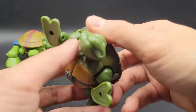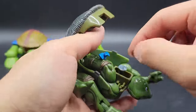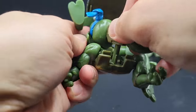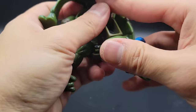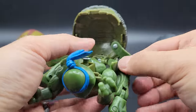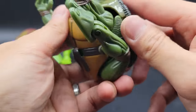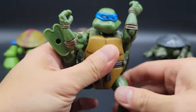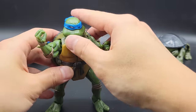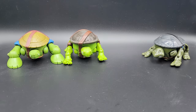Let's take a look at the 2004 version. This one is quite different actually. One notable thing is that this version does not have a tail — there's no tail for this version. We'll put him aside and take a look at the next one.